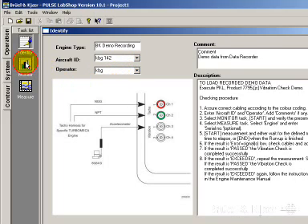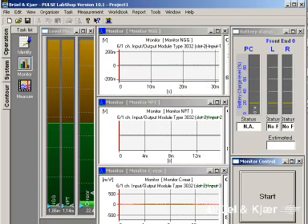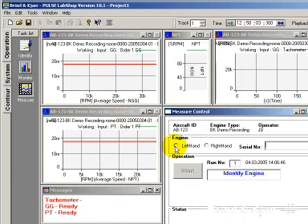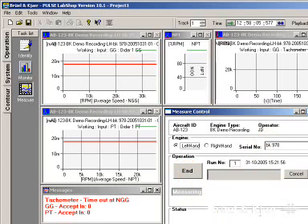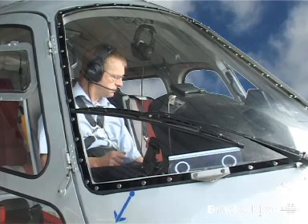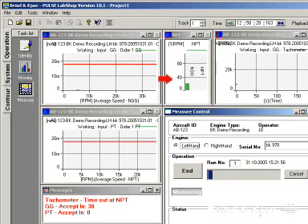The next step in the taskbar leads to the monitor window, where the operator presses start to verify that all signals are getting through to the analyzer. In the measurement task window, we select the engine under test and enter its serial number. This identification is essential for the test report, for the engine's logbook, and for possible further analysis. The measurement is then started and the pilot is given a signal to run the engine up to 100% speed, which normally takes two to three minutes.